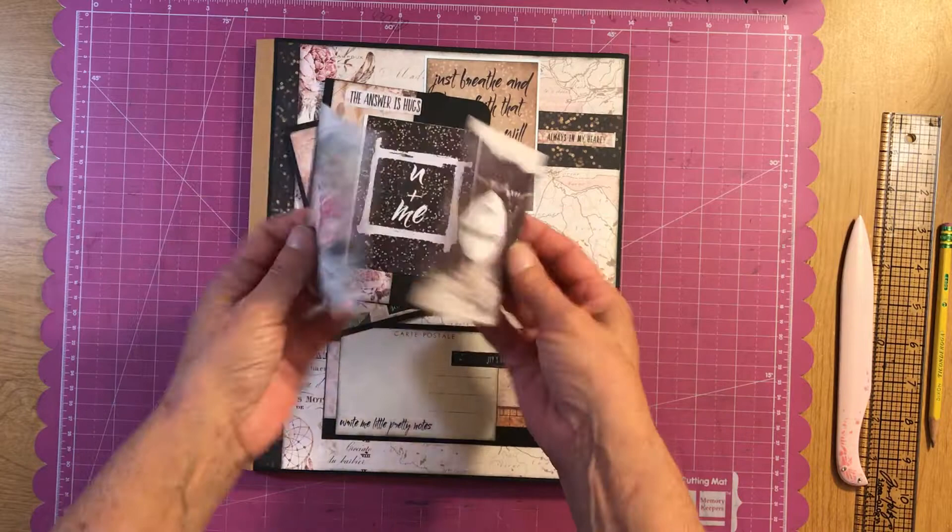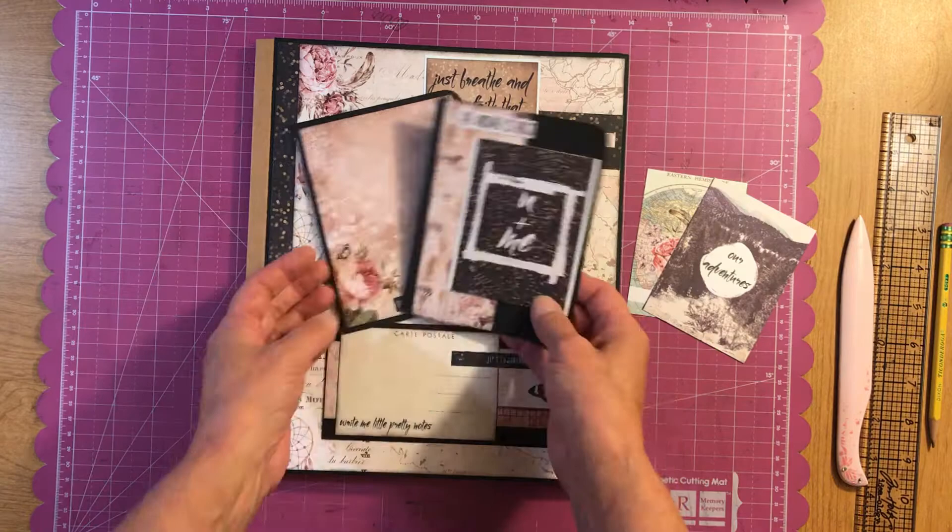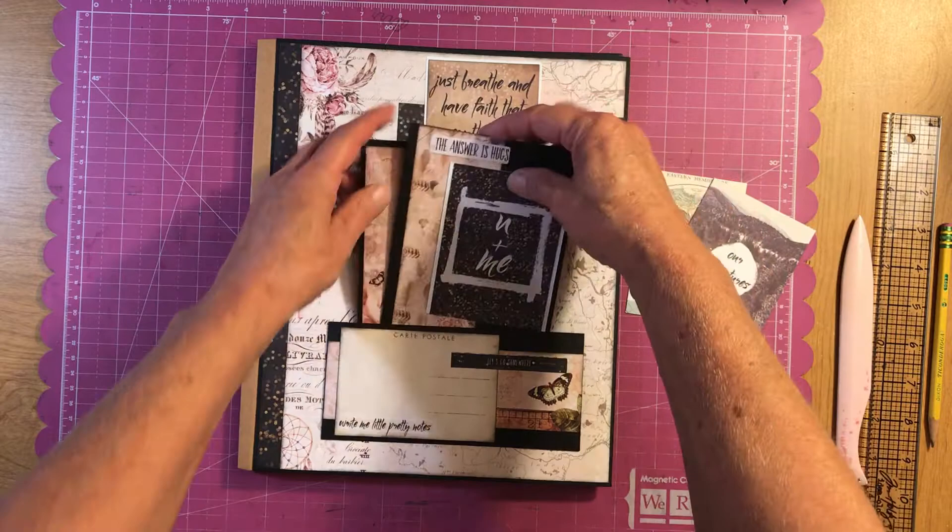I made a couple of booklets. You could journal, put a picture or two pictures — just totally however your preference is. And these just slide right back in here.